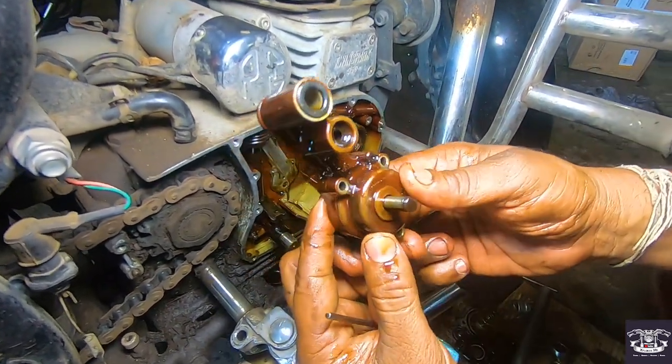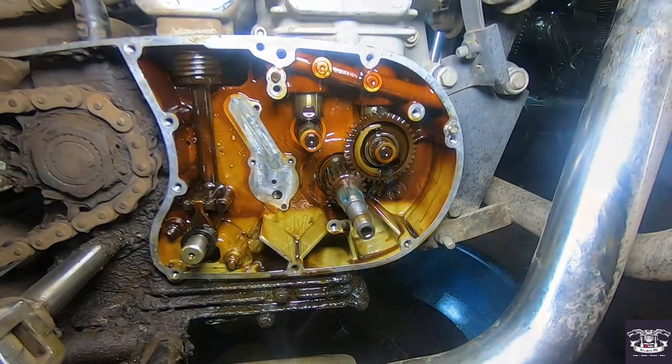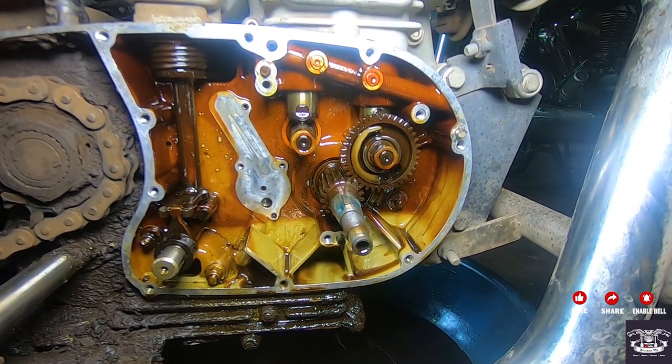This is the old oil pump — this is the BS3 oil pump. It's small in size. The BS4 which we will install has a bigger pump size. This is the slot where we will put the oil pump, and the wheel on it is also removed.